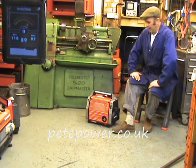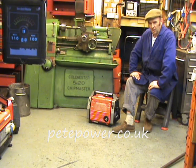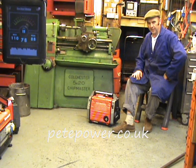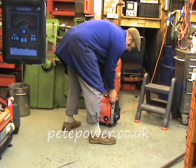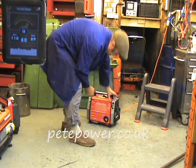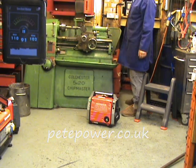Another favourite — the Honda EM650. Basically the same machine as an EX650, just with a slightly different case because it's got a long-run tank. The EX650 has a four and a half hour tank; this has a seven and a half hour tank. It's ever so slightly louder than the EX650, but there's not a lot in it. There it is off-load and there it is on-load.